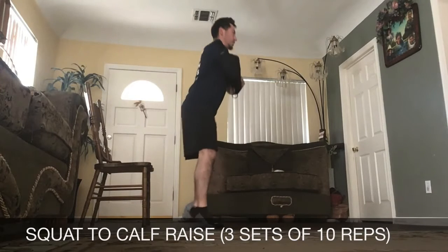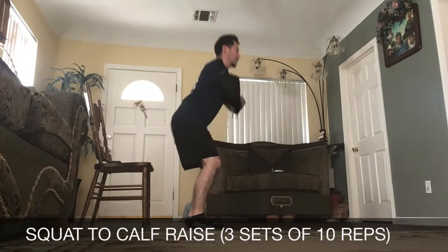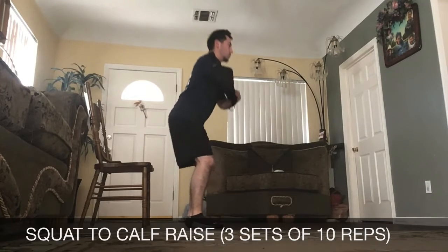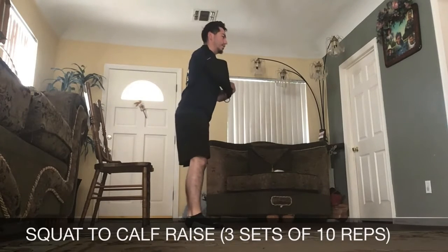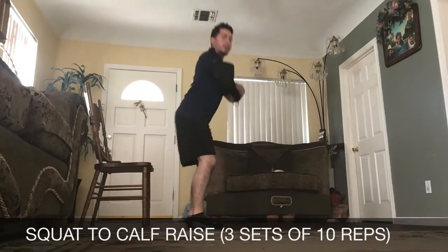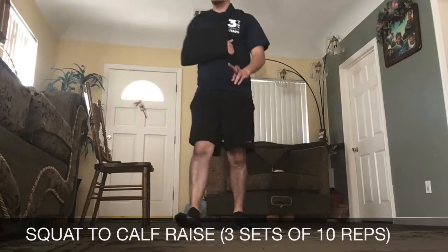From the side, it's going to look like this. Make sure we keep our chest nice and high. To make it a little easier, do a quarter squat without the calf raise. To make it harder, you can go even lower. We're going to do three sets of 10.